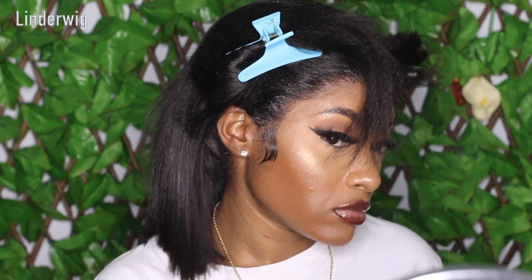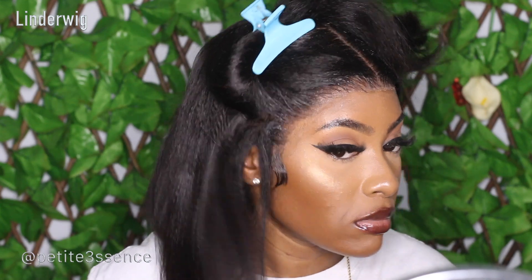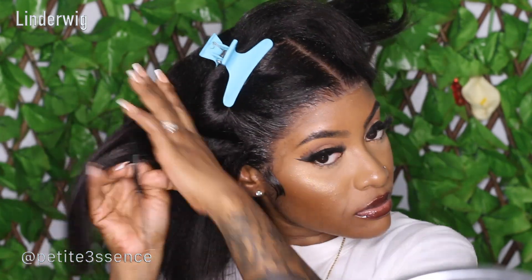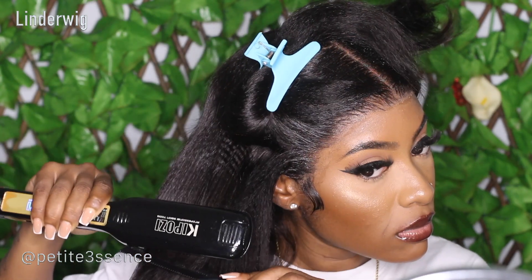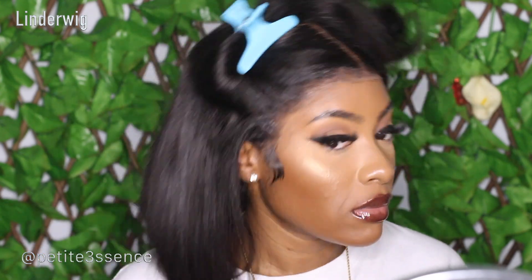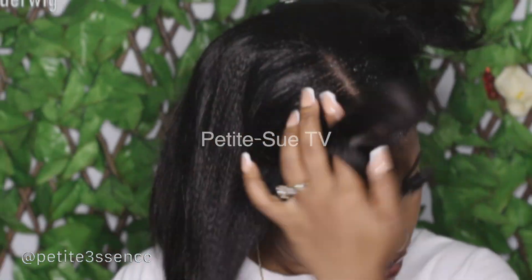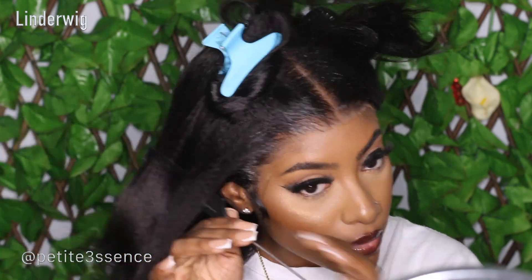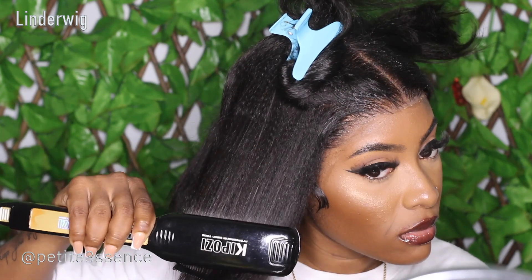It was also easy to flat iron. It looked real gorgeous — a very healthy look. It's giving that fresh blowout kind of vibe, which looks really good. I'll drop all the details on this wig down below in the description box, including the direct link if you're interested in purchasing it. Thank you so much for watching! Don't forget to check out my vlog channel at PetiteSueTV, and check out my previous video linked below. I'll see you guys in my next video — bye!